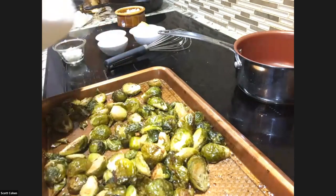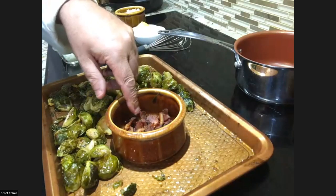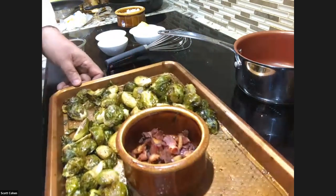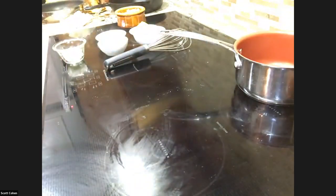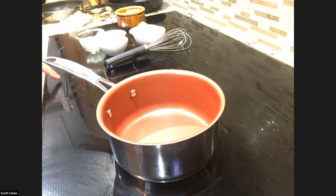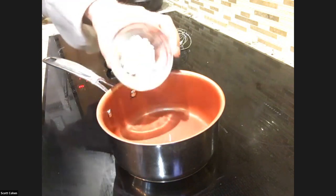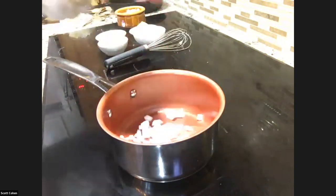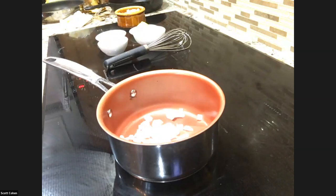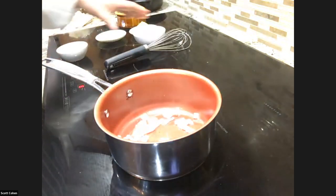I also rendered off some bacon in a pan and the leftover fat I put in with the brussels sprouts, so now I have brussels sprouts and bacon. Now I'm going to make a simple sauce. By the way, this is an induction stove. I did put some onions in here — you can start with a little bit of onions. We're going to make what is called a simple beurre blanc, but with a twist.